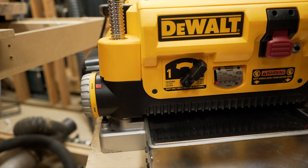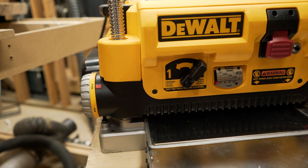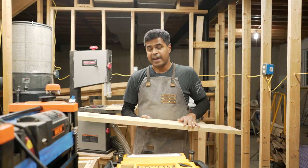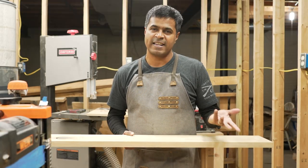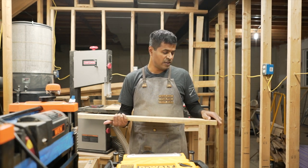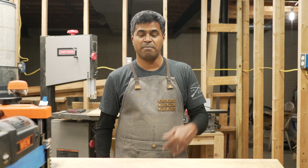I had a jointed board that I passed — one side with the finishing setting and the other with the dimensioning setting. I'll reveal the results now. I've marked off the board with the finer side and the dimensioning side, and I can tell the difference — they both feel very similar. Maybe the fine side is a tad better, but it's not drastically better, and the fine side isn't super slow. So I personally don't see a reason not to just leave it on the fine setting every time. If I feel it's slowing my workflow I can always switch to the dimensioning setting for initial passes.